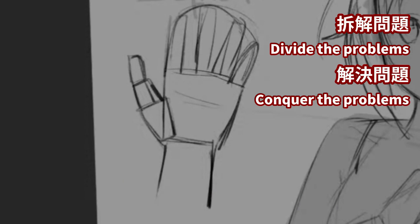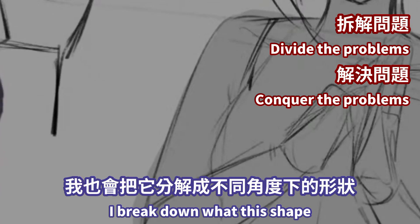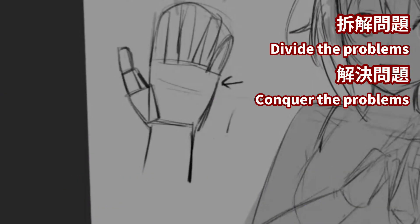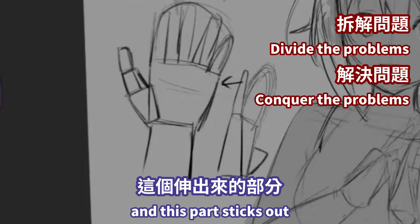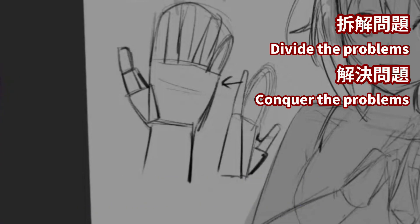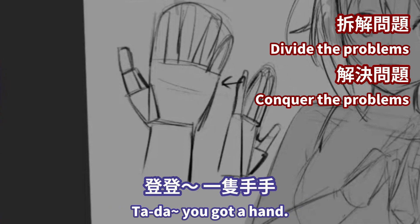Hand! So even at this angle, I kind of break down what this shape would look like at different angles. Like, it'll look like that, and there'll be the pinky, and there's three fingers, and this part sticks out, and there's two joints — that's the thumb. And you just fill in the blanks. And ta-da, you got a hand.